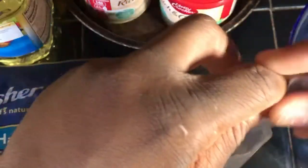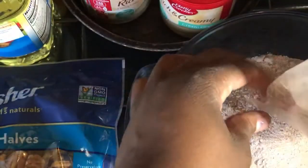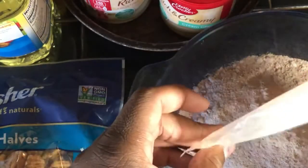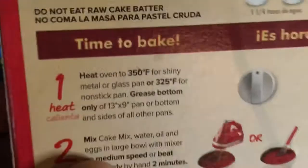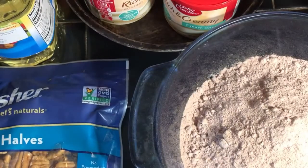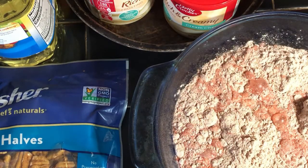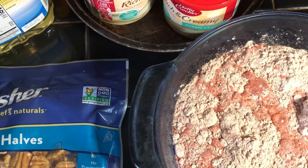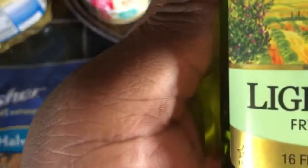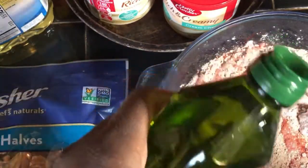I'm going to use my little kitchen cylinder to open these. Water time — right here we're going to add water. I don't measure it, I just pour it in there like that. And then we're going to use the oil — this one for baking and frying. I just put it in there like that.